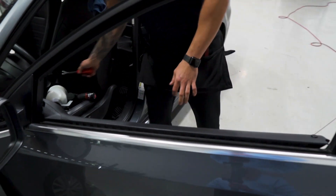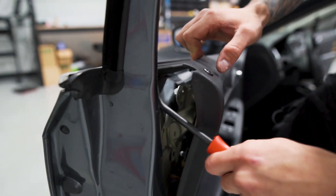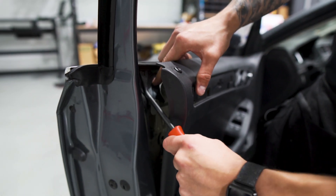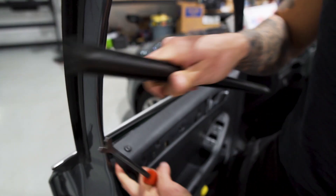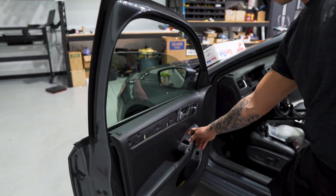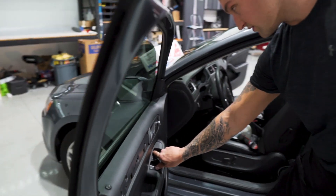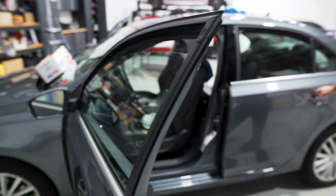Take the trim tool, pull the panel back, and stick the trim tool between the gasket and the actual body of the car or the door. Pop that up, and once it releases you can pull up and out. Once the gasket is out, roll the window back up to the cleaning position, which is about an inch from the top. Then we'll go to the back door.